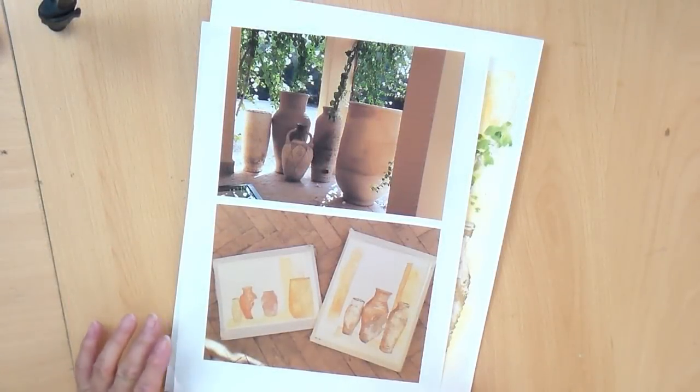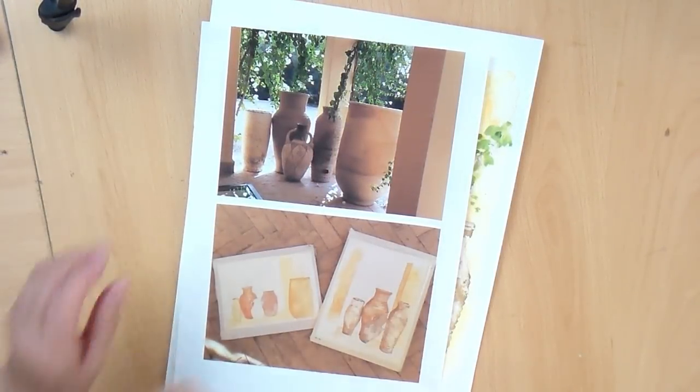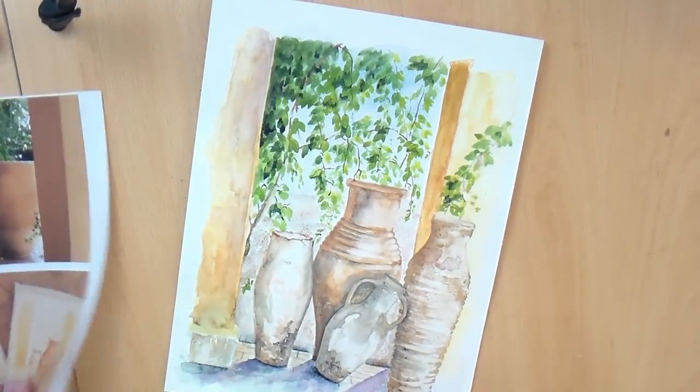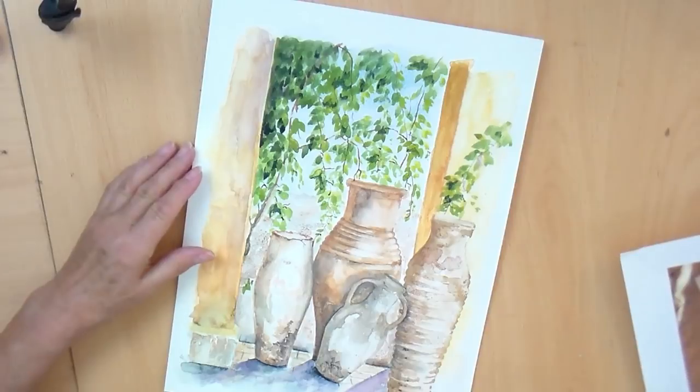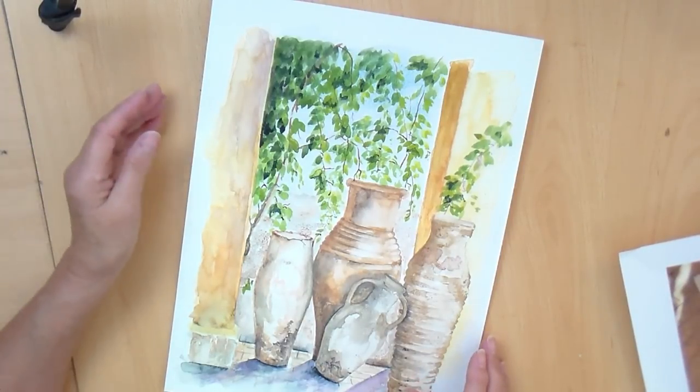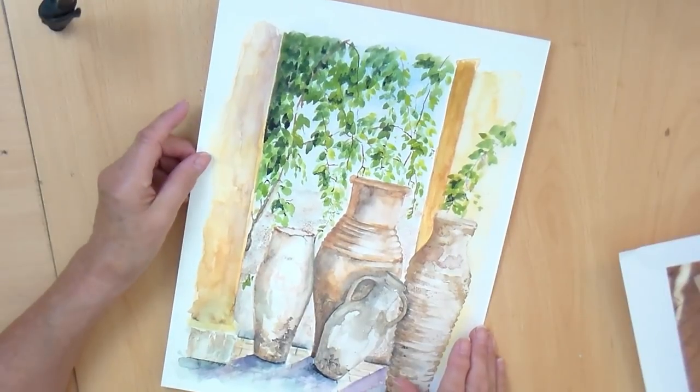I'd like to have a little chat about composition and artistic license. I was in Marrakesh, lucky lady that I am, actually planning a painting holiday for next November. More of that another time.